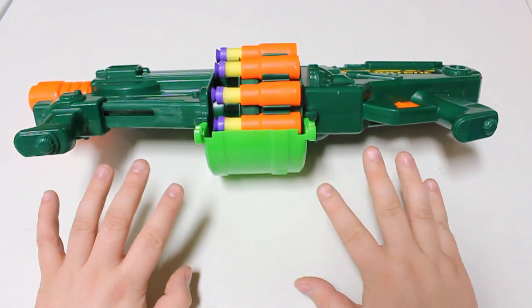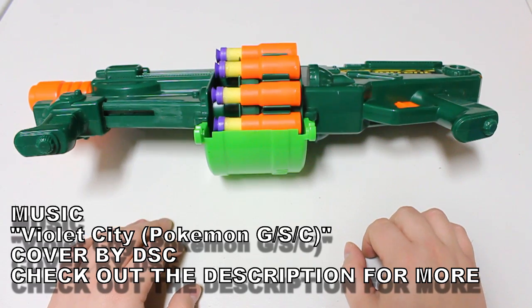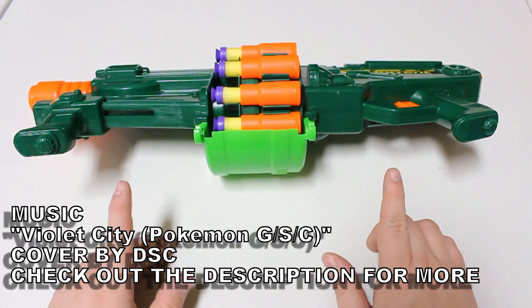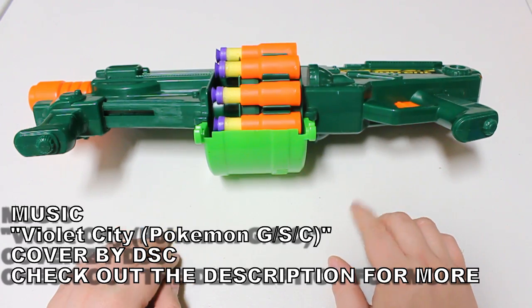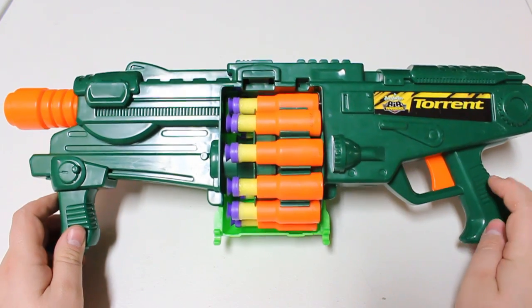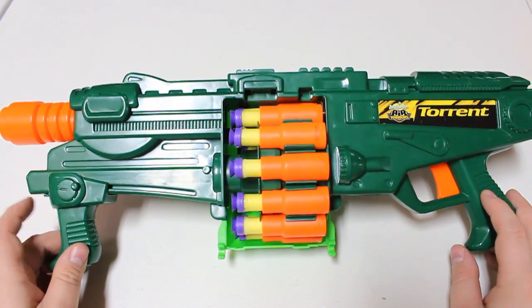I am super excited for this one — this is a blaster I've wanted to talk about for some time. But first, welcome to Tag Back, the show where every week we take a look at a blaster from the past to see what it can offer us today in the present. This time we're taking a look at one of the coolest blasters ever released: the Busby Torrent, circa 2011.